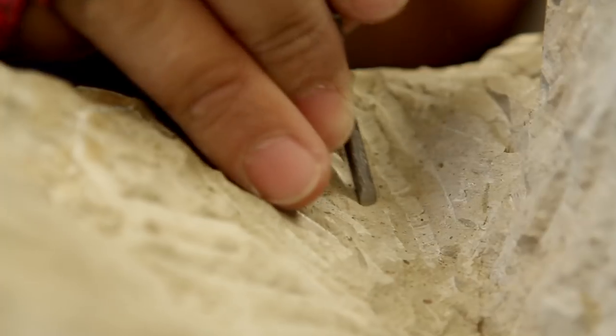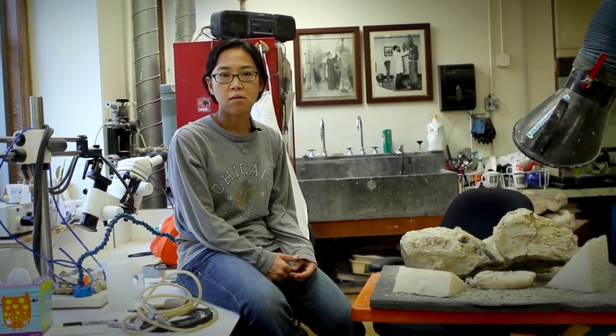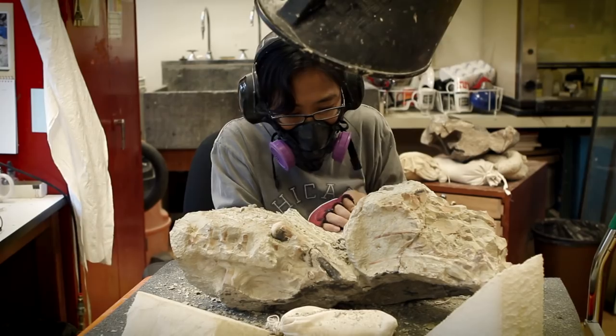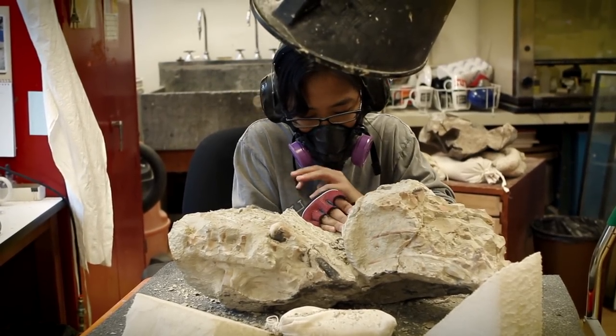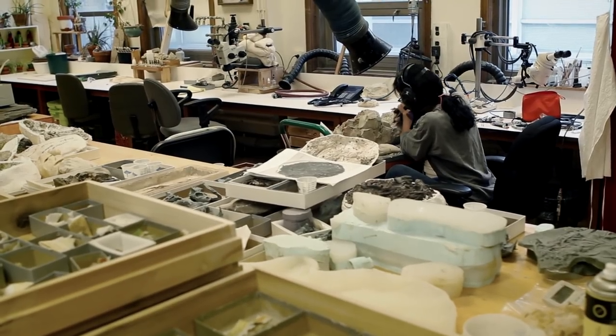I like preparing fossils because the fossils have been under Earth for many, many years, and I'm the one to find or uncover the fossil — that's the fun part. I like working with my hands, so it works well.